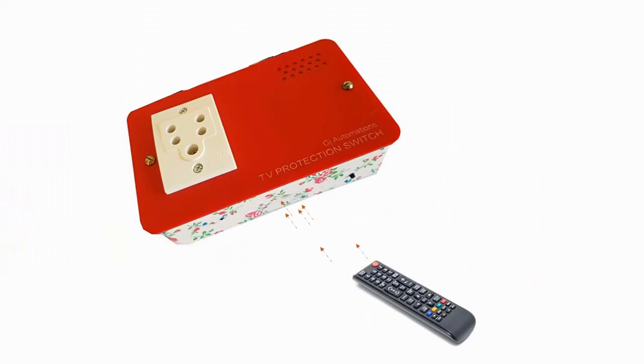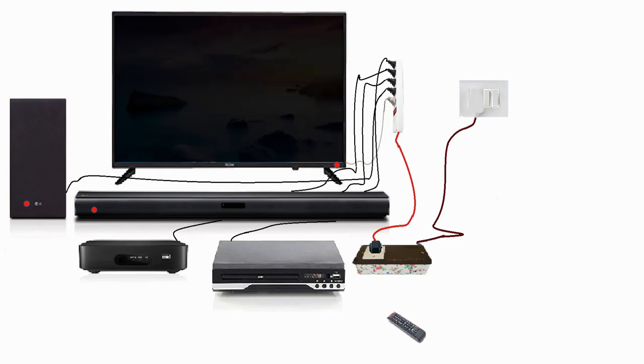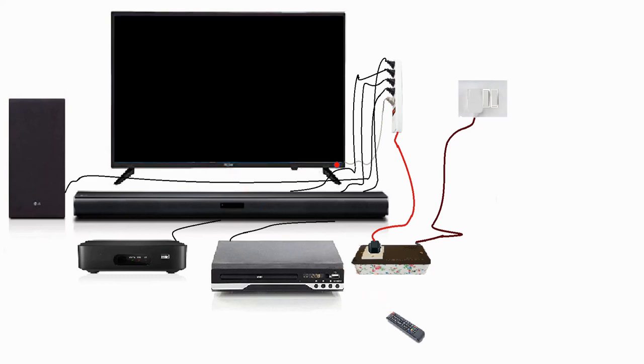TV protection switch senses the TV remote signals. Here are the functions designed with the TV protection switch: it keeps the TV isolated from electricity until you use the TV remote. Other devices like sound bars and TV receivers also get power only when the TV protection switch turns the electricity on. The sound bars and TV receiver are also simultaneously switched off once you turn off the TV using the TV remote.